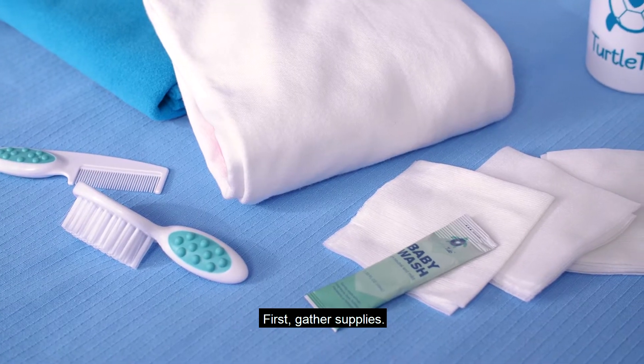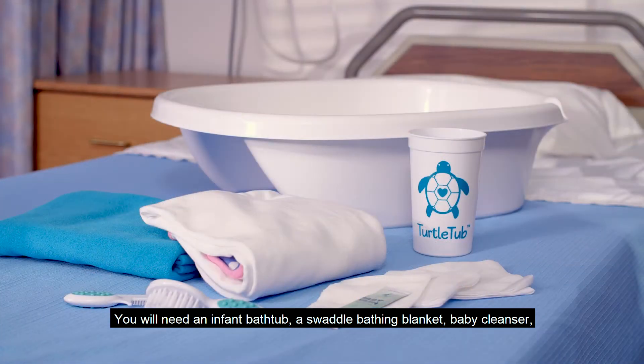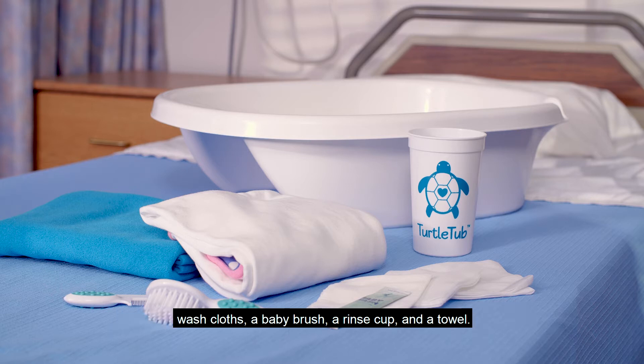First, gather supplies. You will need an infant bathtub, a swaddle bathing blanket, baby cleanser, washcloths, a baby brush, a rinse cup, and a towel.